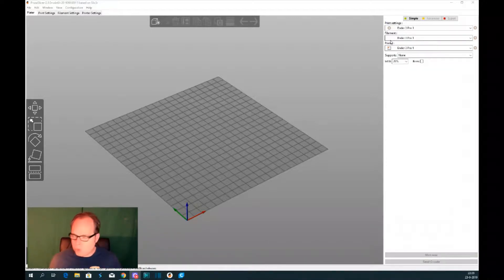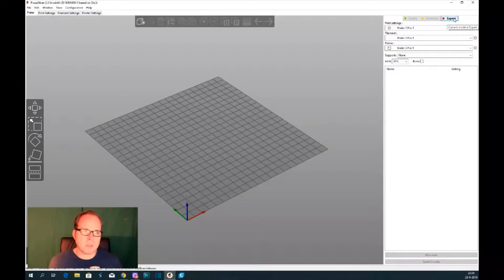On the right side you still have the printer settings, the filament, and the printer — the infill and the brim. Because I'm using the simple settings, you can also change it to advanced and get a little bit more options, or switch it to expert where even more things are added. In this case you won't see that much because I don't have any models loaded yet.